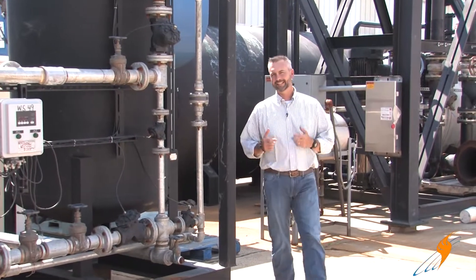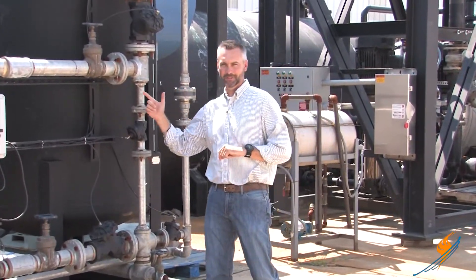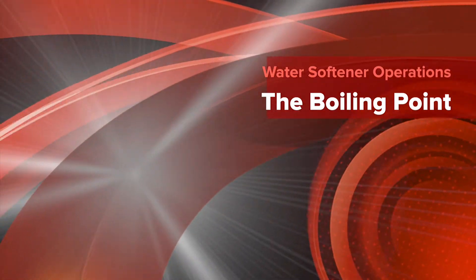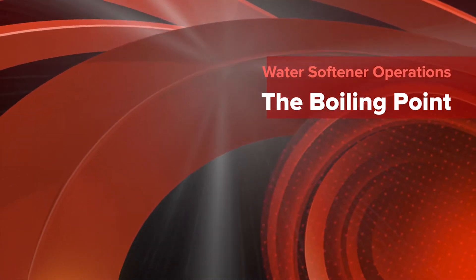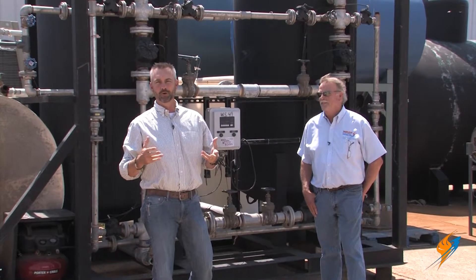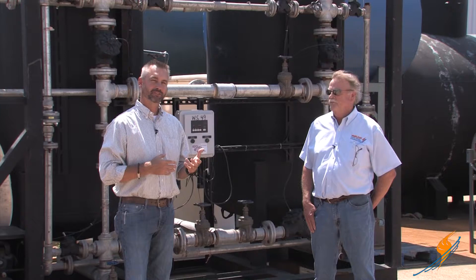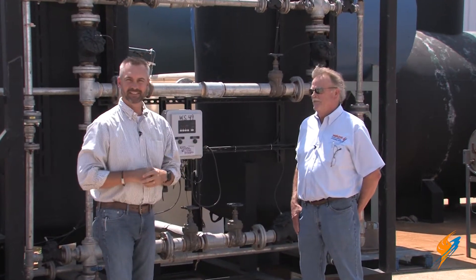Today on The Boiling Point, we're taking an in-depth look at the water softener. We're in sunny Louisville and it is hot. We're going to talk about water softeners today with Steve Duvall, technical support of the rental division.